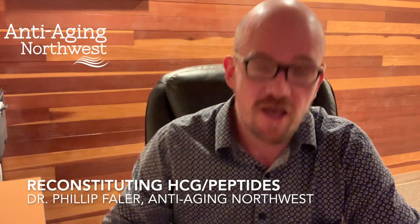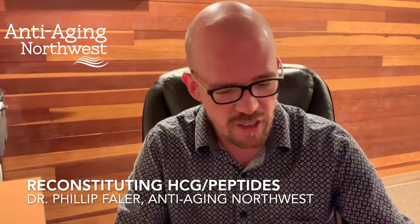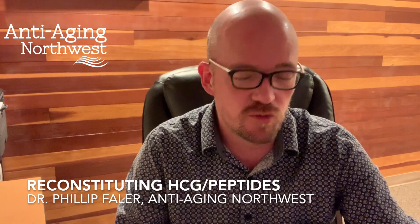Hello everyone, I'm Dr. Philip Fowler with Anti-Aging Northwest. I want to go over tonight how to reconstitute your HCG.